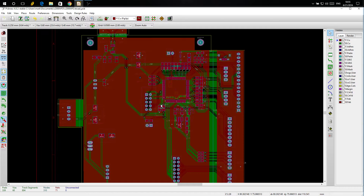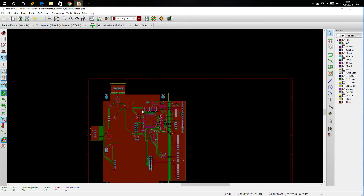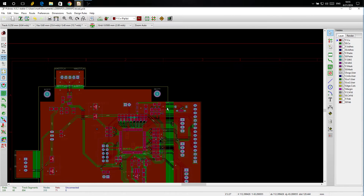I've added USB to this, which is pretty much just for programming, and it will power it as well. I'm trying to keep costs down because this thing is already pretty expensive. The two biggest expenses are the board and the microcontroller — the rest of the parts cost almost nothing. The runner-up might be the USB connector, then the switching regulator, then the synthesizer, which is actually one of the cheap parts, as crazy as that sounds.